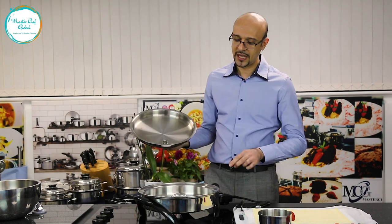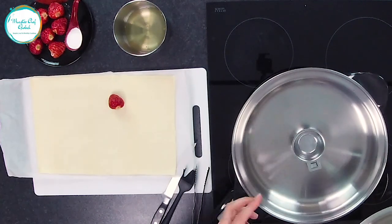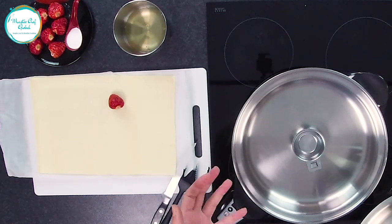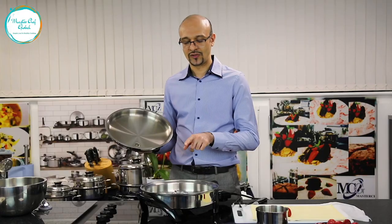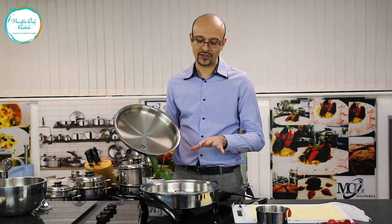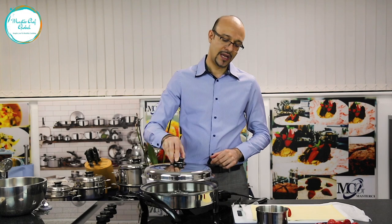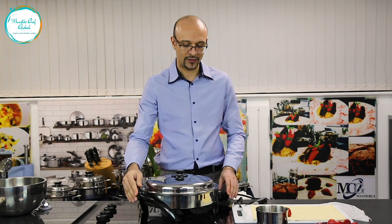And then what we use — we have one of these cups which you can use for muffins or for baking anything inside it. So we add some water to create some moisture while you are cooking. We put it in the middle and you preheat it for five minutes. So you have an oven right in front of you.